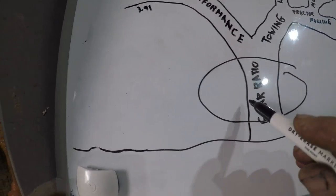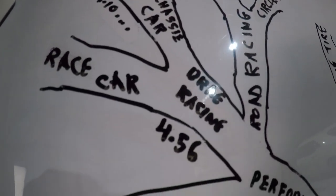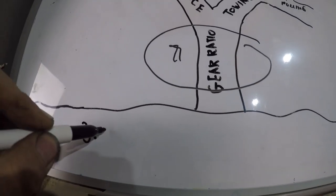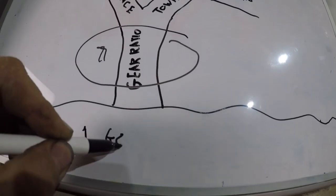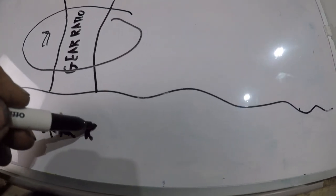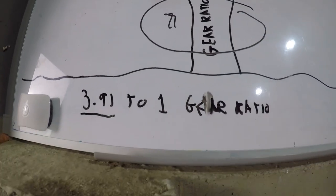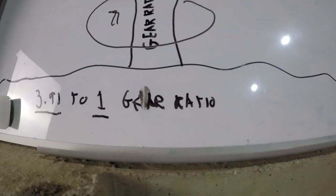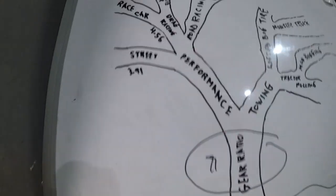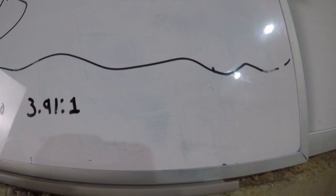For this video, we're going to try to stick right here and not try to go up there. So, what is a 3.91 or a 4.56 gear ratio? How do you figure them out? Well, let's write it out to begin with. It's actually a 3.9121 gear ratio. What does that mean? The drive shaft has to turn 3.91 turns to your tire turning one, which the true definition would be 3.9121. Same with the 4.56 gears — it would be 4.56 turns of the drive shaft to one turn of the tire.